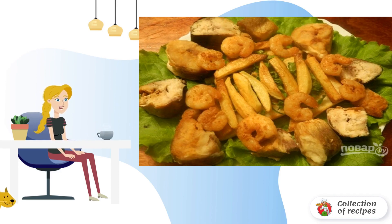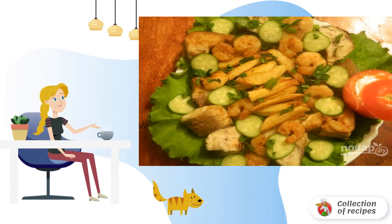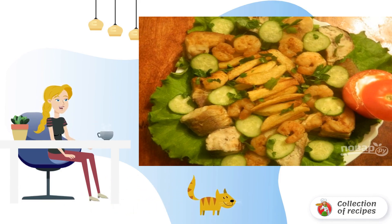Pickled onions would not be superfluous on this plate. Then add slices of cucumber and put a sauce of cheese, mayonnaise, and yogurt with crushed garlic inside the tomato. Sprinkle the dish with chopped parsley.